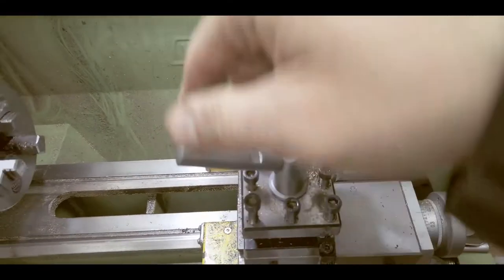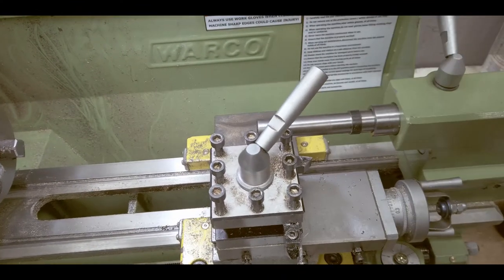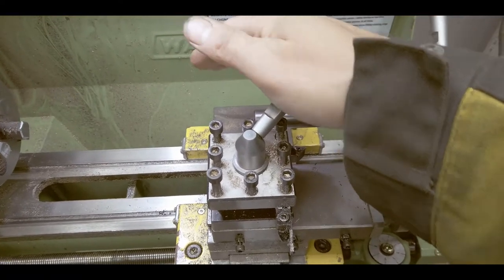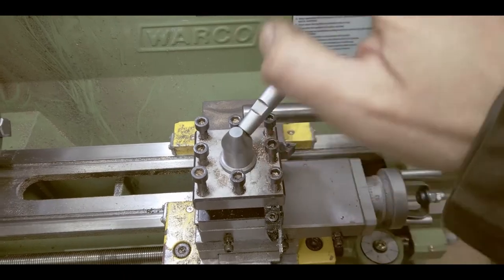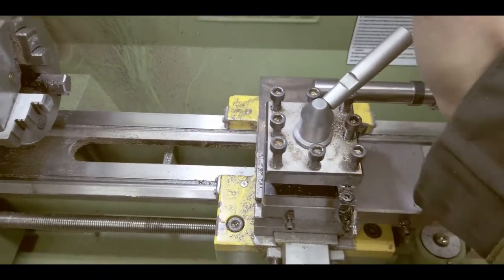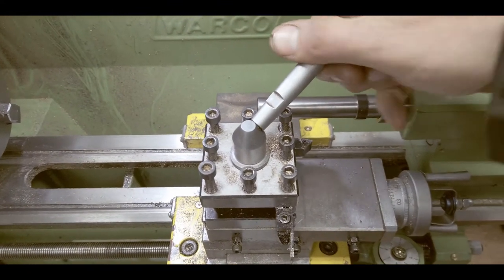Anyways, here is the toolpost handle on my Weiss WM180. I am not liking this one bit, for many reasons. One, this is too short — every time you want to use it, it just hits you, especially if it's really tight. Also, I've seen people break them and it's already quite loose.